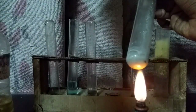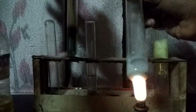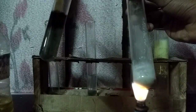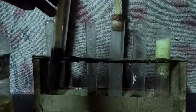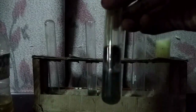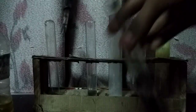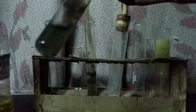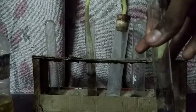Now pass the gas through the copper sulfate solution. Can you see the formation of a precipitate? A black precipitate of copper sulfide is formed. This proves that the gas was hydrogen sulfide and the anion was sulfide.